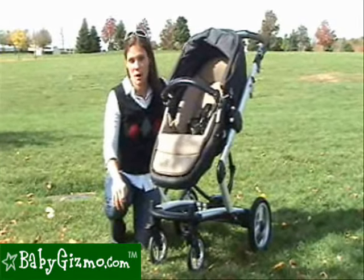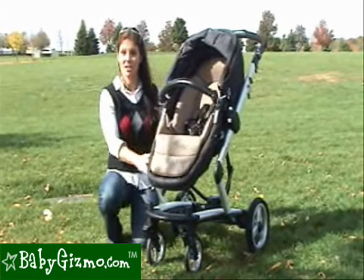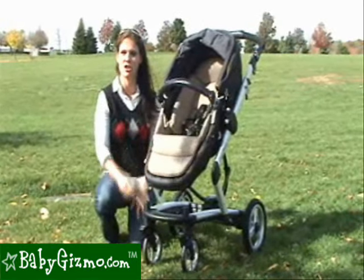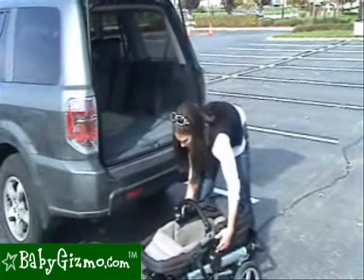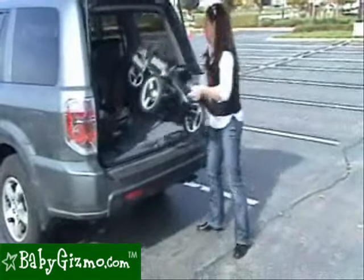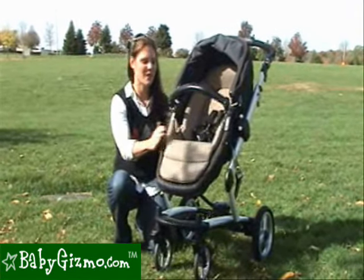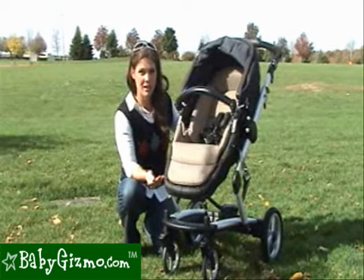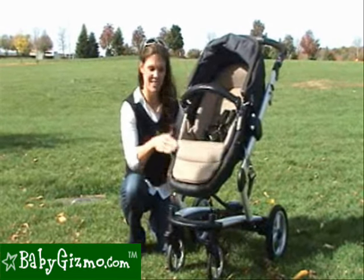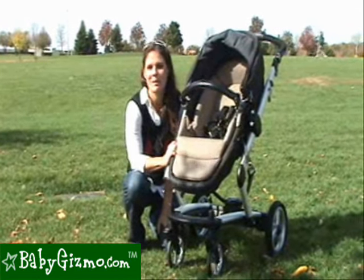Luxury stroller systems are usually very heavy and bulky, and the Skate is no exception — it weighs in at a heavy 34 pounds, which is on the very high end of single strollers. If you take the seat off the chassis when folding it and putting it into your trunk, that makes the weight more manageable. We aren't crazy about the freedom of movement harness or the weight of the Skate, but we do love that it has a seat that transforms from bassinet to seat effortlessly, has a great telescoping and adjustable handlebar, great maneuverability, and the seat telescopes up and down the frame. This is the review of the Peg Perego Skate by BabyGizmo.com.